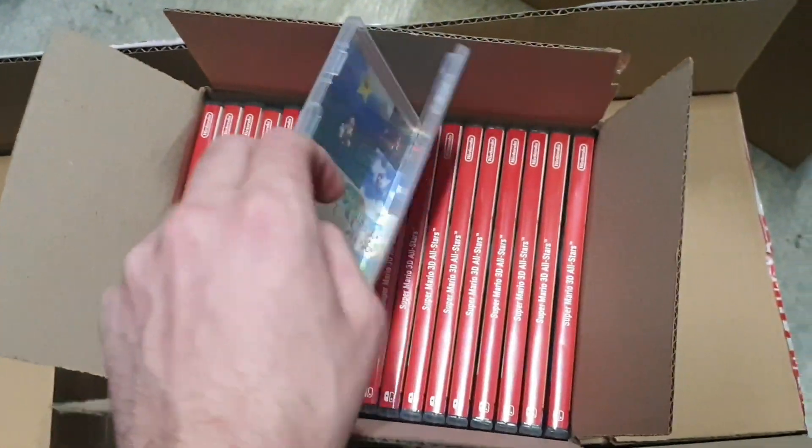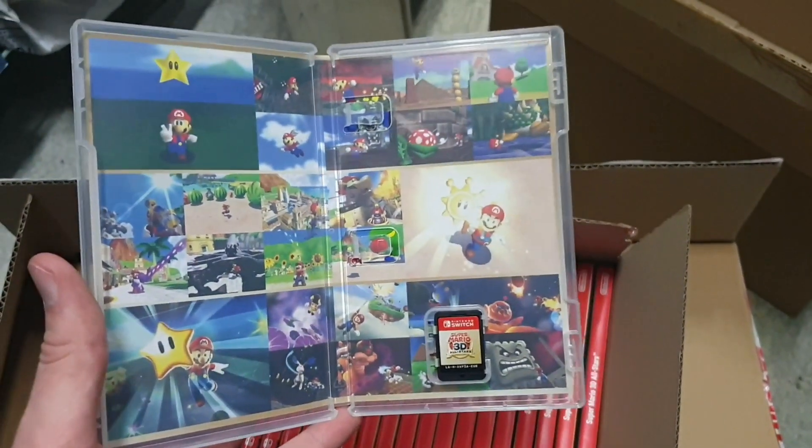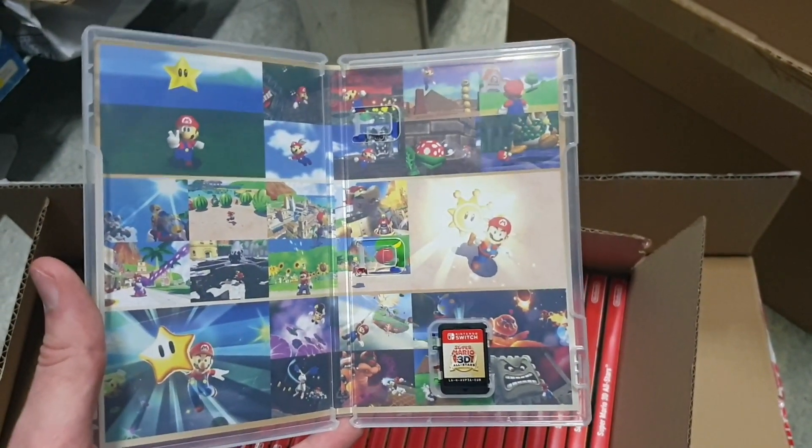And let's open it up, see what we get inside. So nice and simple — there we have it. Super Mario 3D All-Stars on the Nintendo Switch.